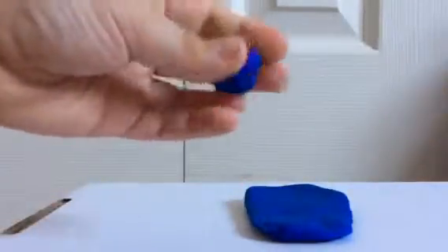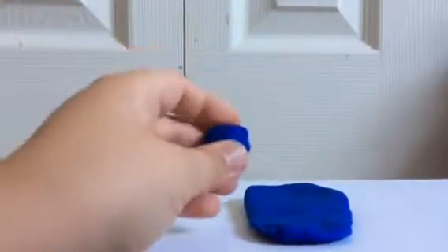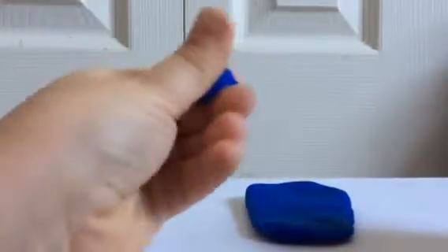Let's make it flat again. If you have your favorite color Play-Doh, I recommend doing this. I'm just making — for example — I'm going to take a flat piece to make it like the eye.